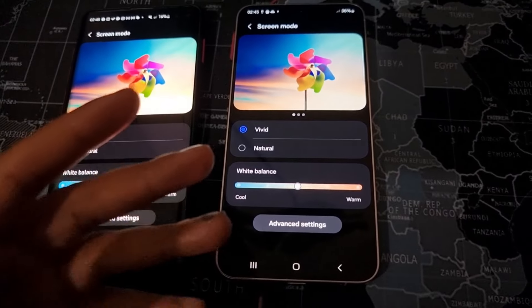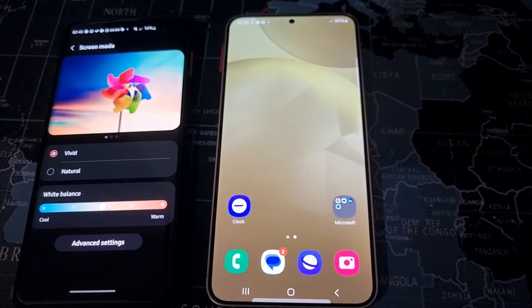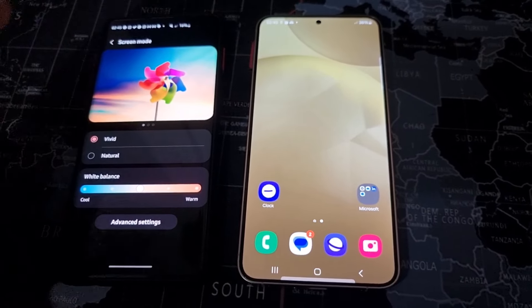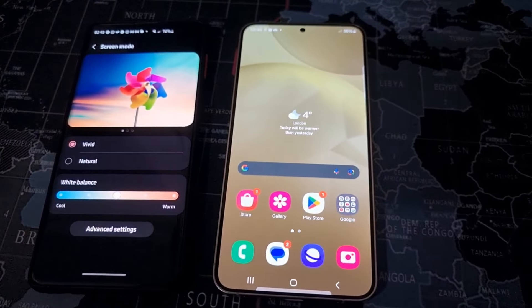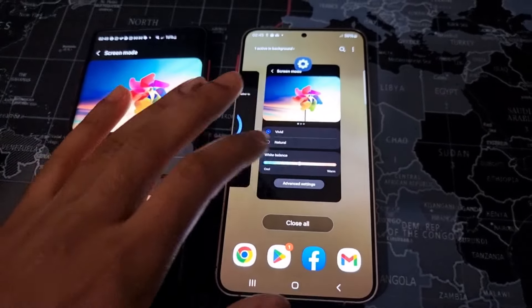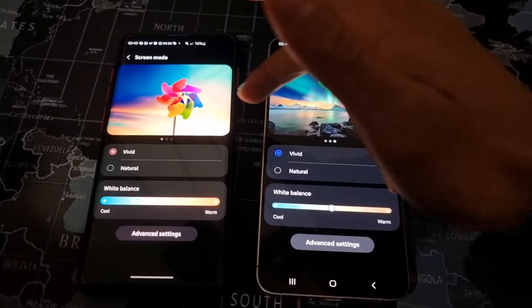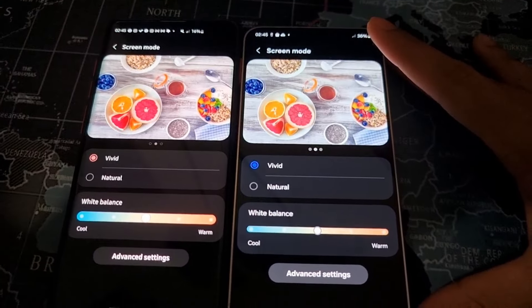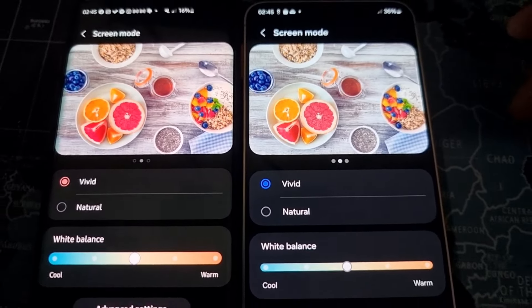I personally think this might be a hardware thing — the colour signature of this new display is just like that. So if you're going to buy the S24 Plus or Ultra, bear in mind that this may be the final version of the display that you get. Although yes, there is a chance that Samsung will update it, this is quite easy for them to notice beforehand. They wouldn't just let this go if they were hoping for a more saturated display. I feel like this was a deliberate move.